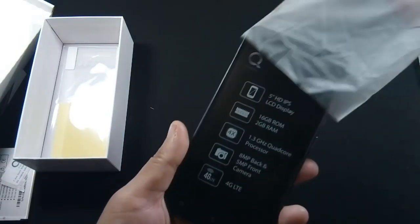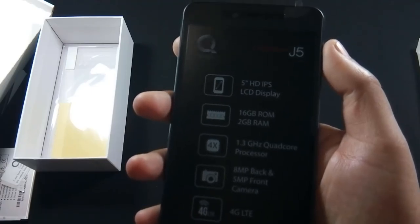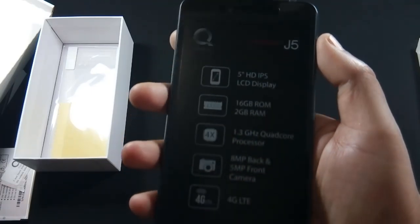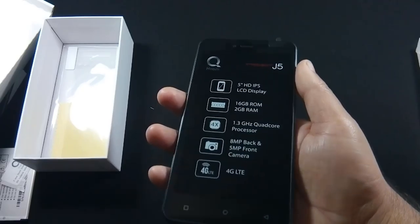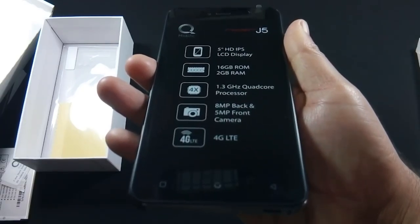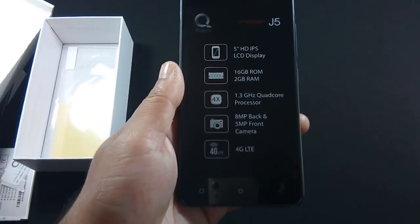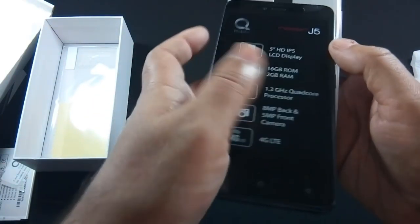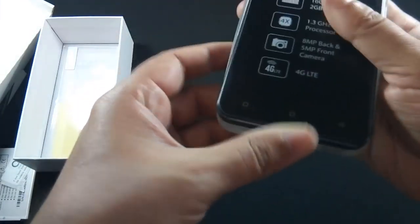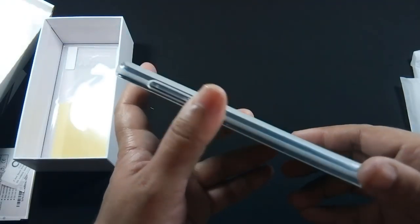Let me show you the phone. Some key features are mentioned on the phone. This is how the phone looks after applying the case.